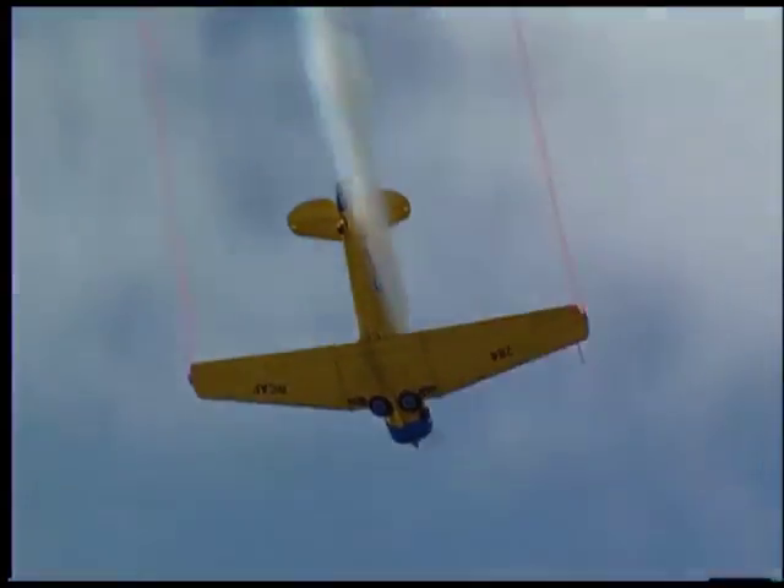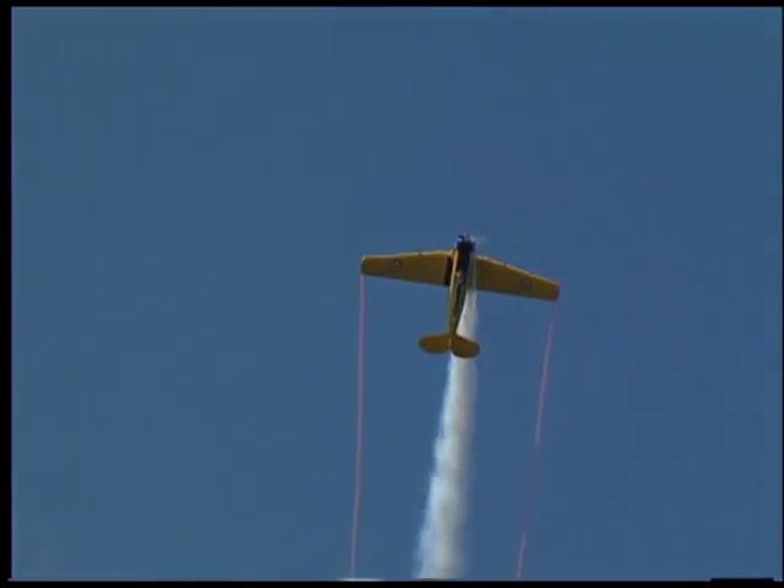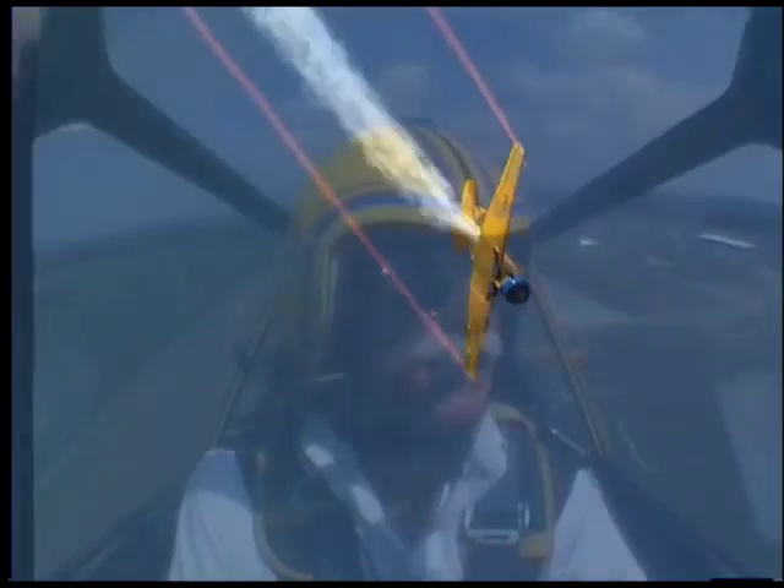It never gets routine. It's still a lot of fun, still exciting, and I like the whole process. If you've had a good day and you feel you've flown well and you get down and get good feedback — not only from the crowd but from the other pilots — it's a big deal. It's very, very satisfying.